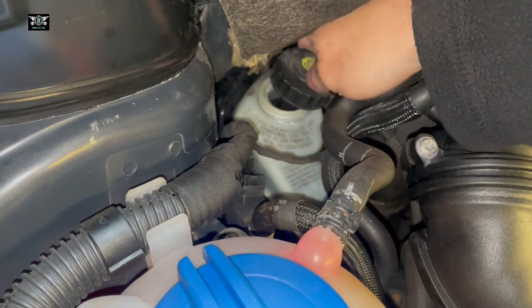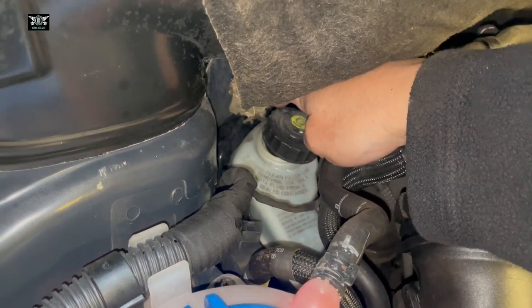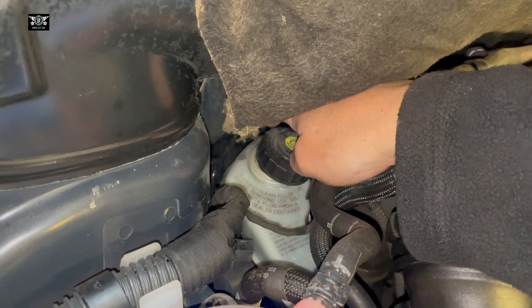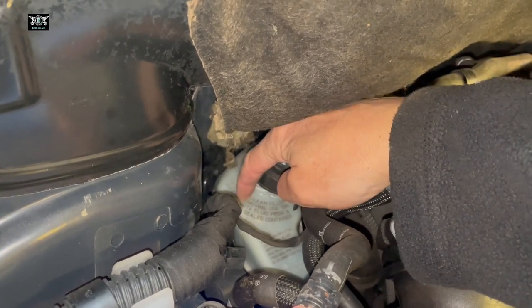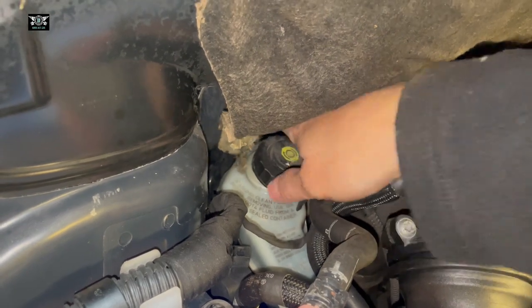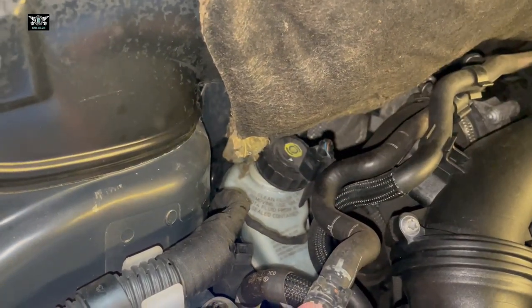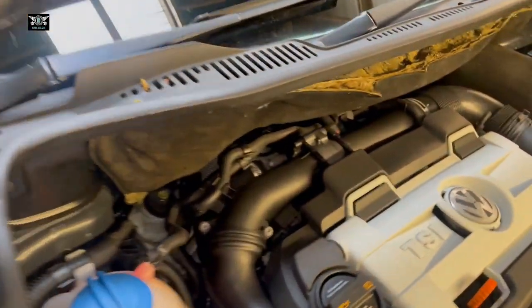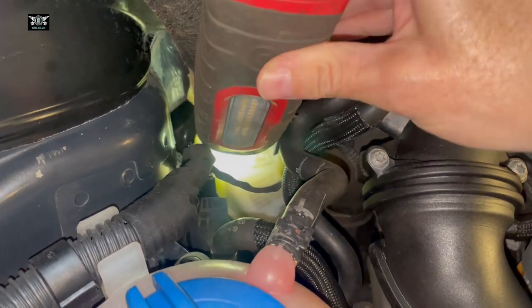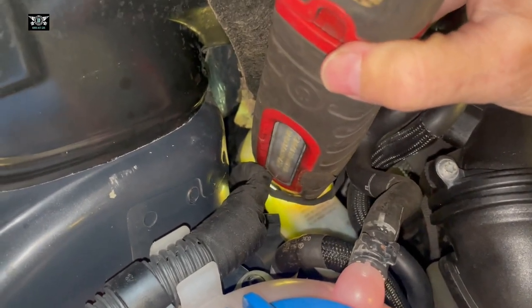I'm going to open the brake fluid reservoir that is sitting back here. I'm doing that because we need to push the pistons back in the calipers in order to put the new pads. When we push the pistons back, the fluid comes back out up here. So if this is closed, pressure builds and it's really hard to push the pistons back.